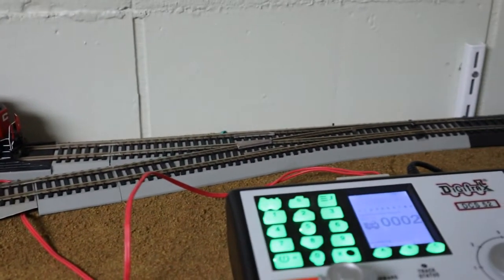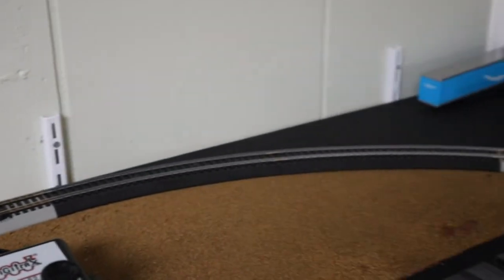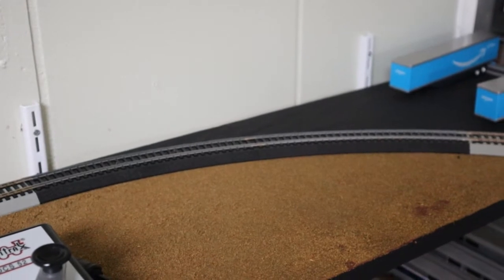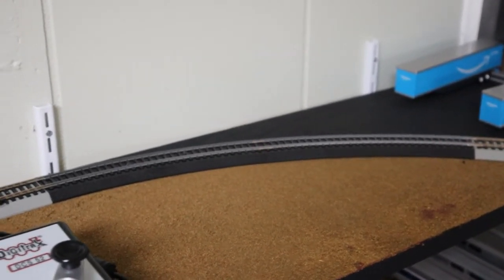It's nice to have the main industry done at the end of the branch line. I still need to get a couple more nickel silver turnouts to replace these two pieces of track here. But once that's done, I'll be able to have all nickel silver on the track over here, so that'll be good.